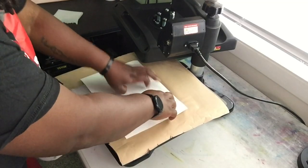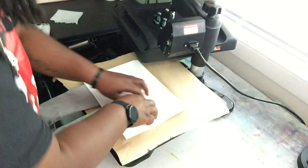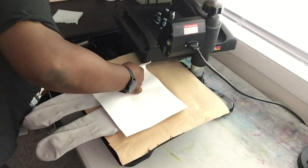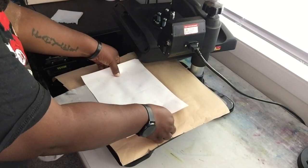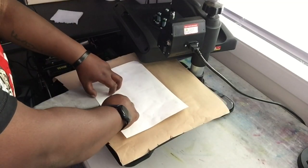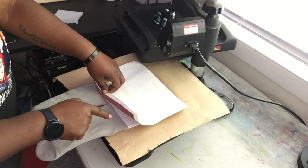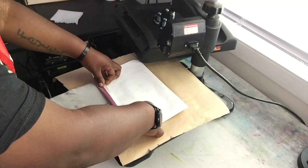This is all about technique today. Make sure all your design is going to be on the sock. Make sure you have enough bleed on the top and that it's straight. Lift it up and see where your two lines are meeting — cotton and polyester — right where they meet.